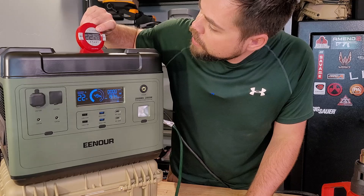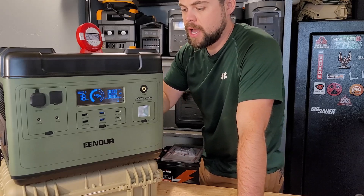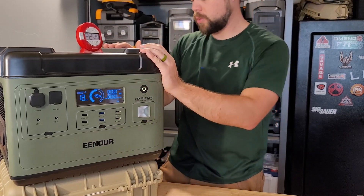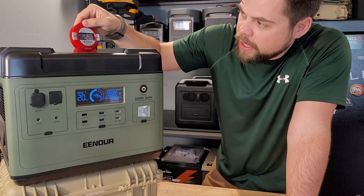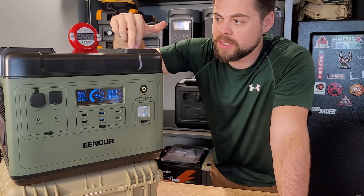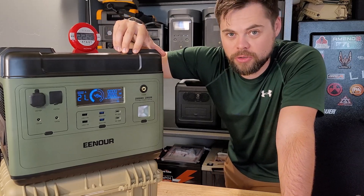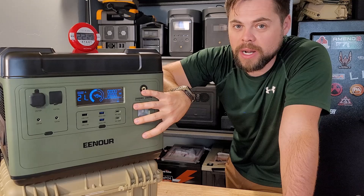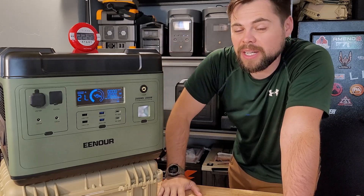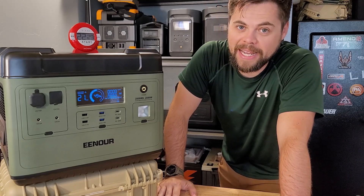We're right at 50% charge at 22 and a half minutes. The fan is running — it's warm but the body is nice and cool, doing a good job of cooling. Running it down to 50% in 22.5 minutes means we could run 45 minutes nonstop. That puts it at a 75% efficiency rating at a 1C discharge rate — a 2000Wh battery with a 2000-watt drain is a very heavy load. 75% is pretty average for a large discharge like that.